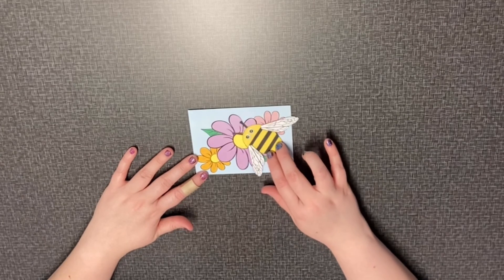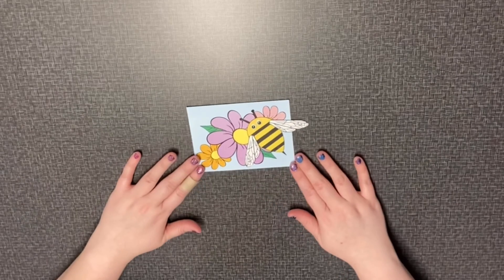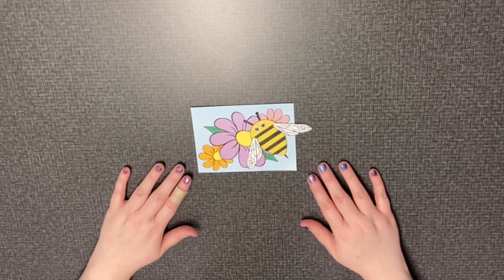And with that, we are all done. I hope you guys had fun with this craft, and we hope to see you here at the library soon. Bye!